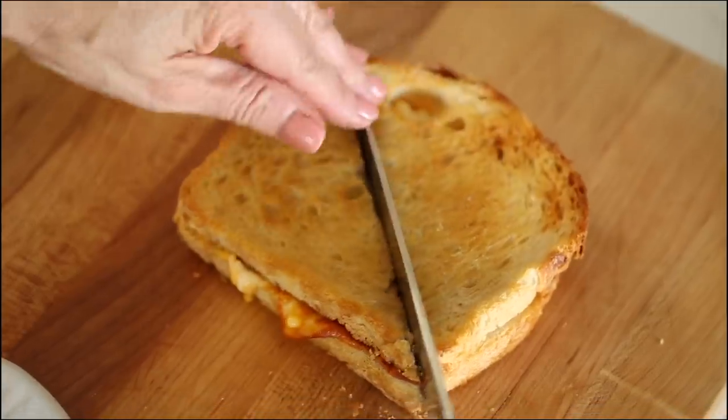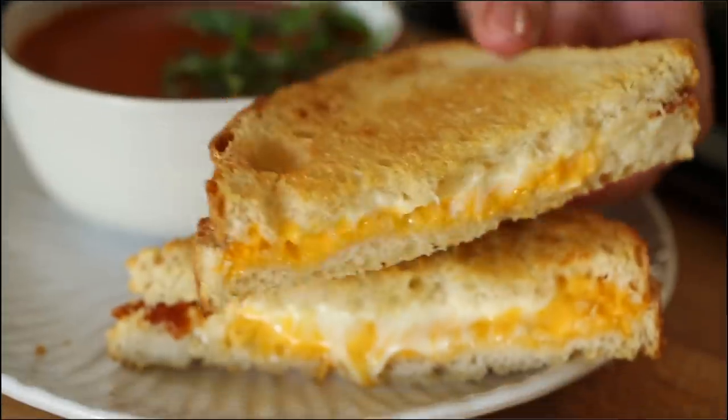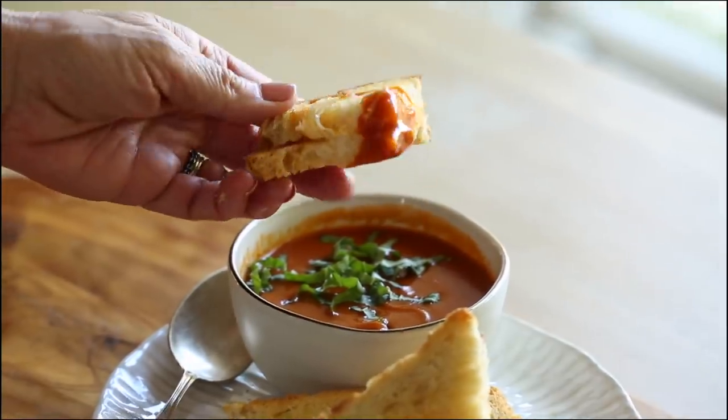Once your grilled cheese sandwich is done, you'll see it's all toasty and the cheese is all melty. Serve it with your tomato soup, which is all ready to go. This is a really quick and easy lunch idea or you could also make it for an easy dinner.